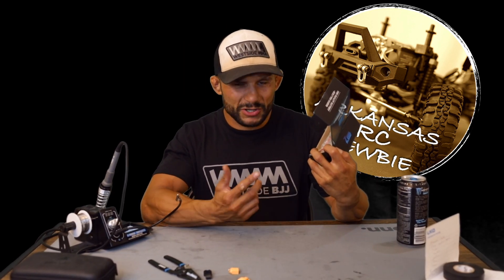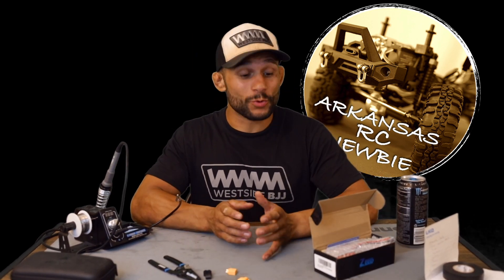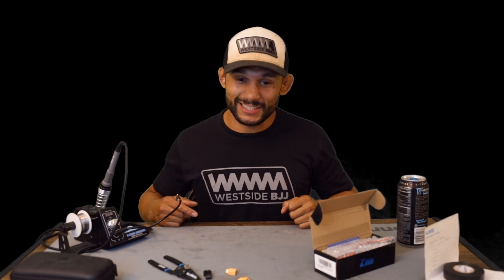On today's episode we are going to be checking out these Z power batteries that I've got. They have a funky plug on them — we're going to be soldering and changing it out to an XT60. So not only is this going to be a how Arkansas RC Newbie solders episode, but it's going to be a soldering iron kit episode. Please hit that like button, hit that subscribe button.